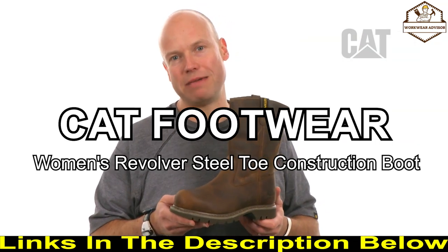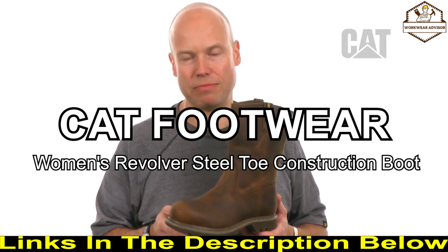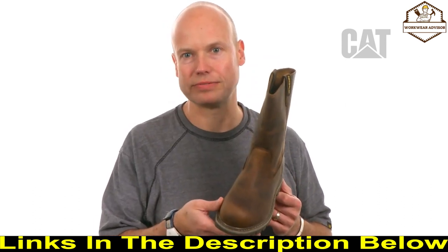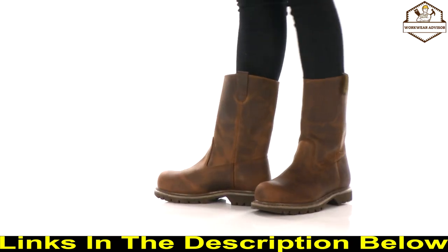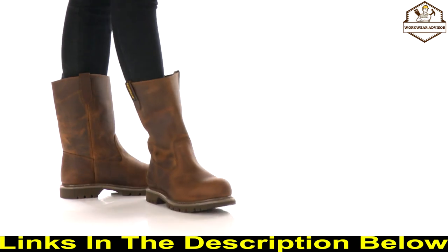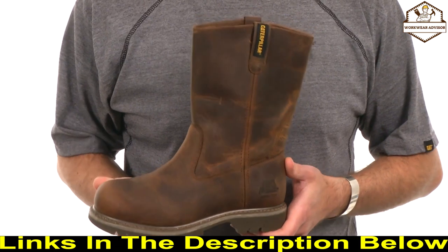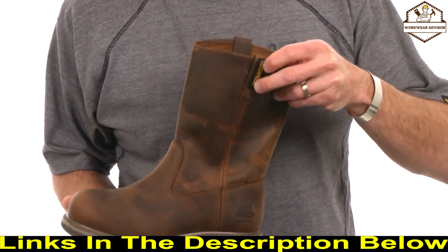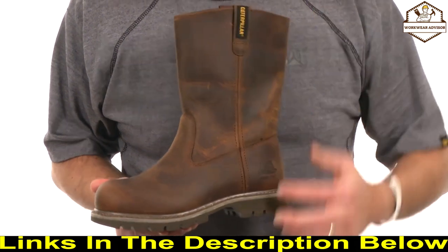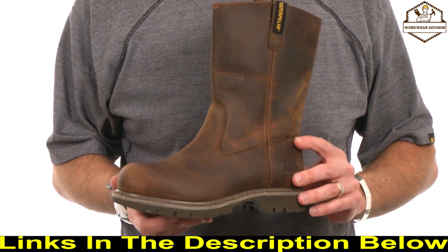My name is Dylan, I'm a designer at CAT Footwear, and I'd like to talk to you about the Revolver Steel Toe. The Revolver is a core classic nine-inch laceless pull-on boot — it's really easy to get on and off. It's built with classic Goodyear welted construction for longevity and durability.